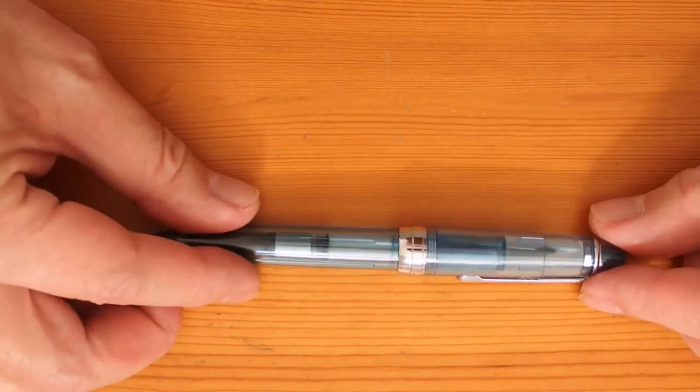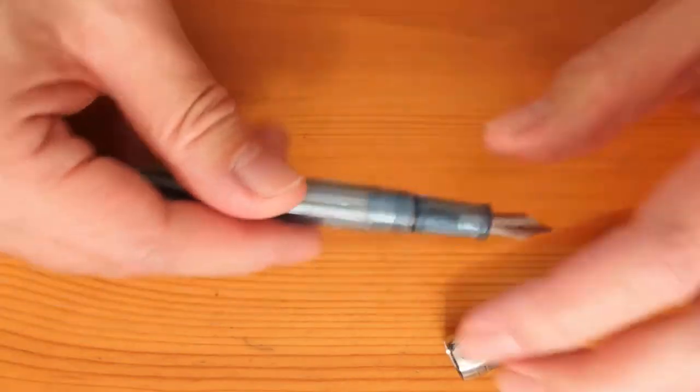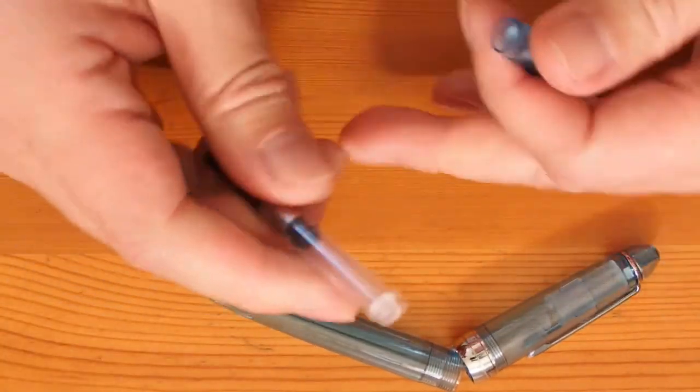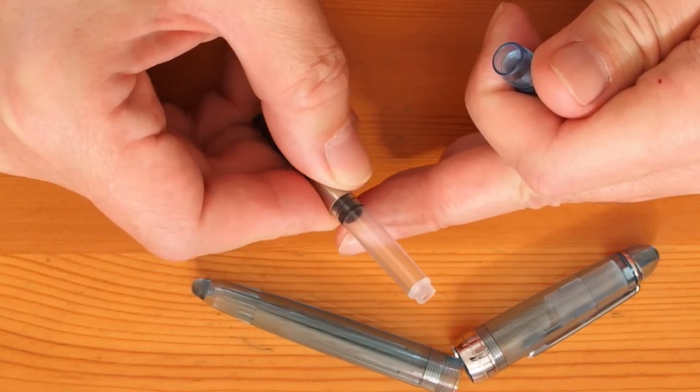The Jinhao 992 is quite a different kettle of fish altogether. The cartridge converter standard is meant to be international, but there are varying reports on how international cartridges work. If you're like me, preferring to use bottle inks, the included converter would do the job quite well.